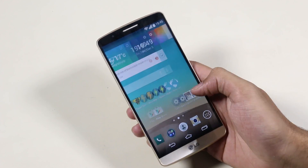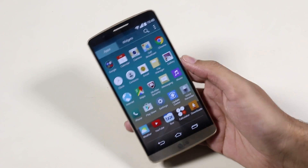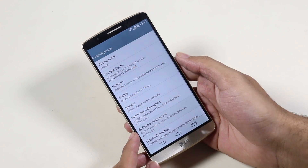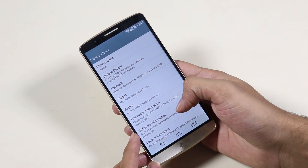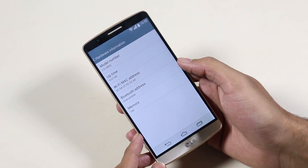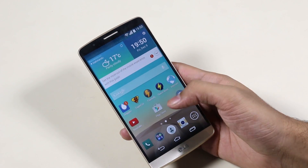In this video I will be showing you how to install Android 5.0 Lollipop ROM on your LG G3. This works with the D855 variant only, as the LG G3 is receiving Lollipop updates on few of its variants but not all. So if you have the D855 variant you can install it manually.